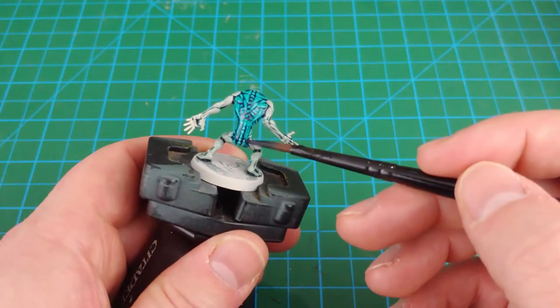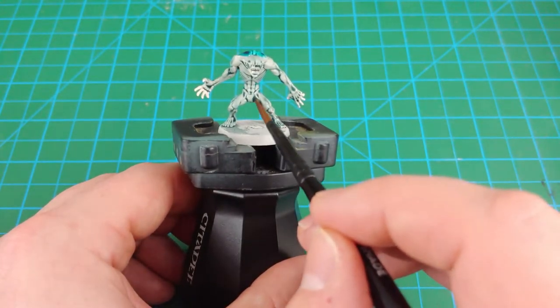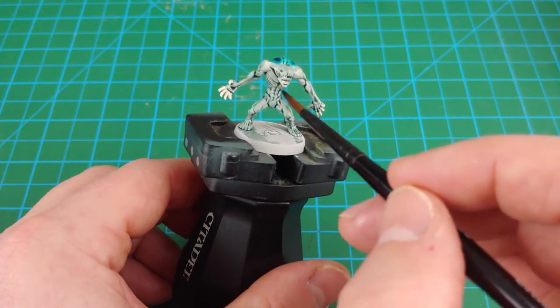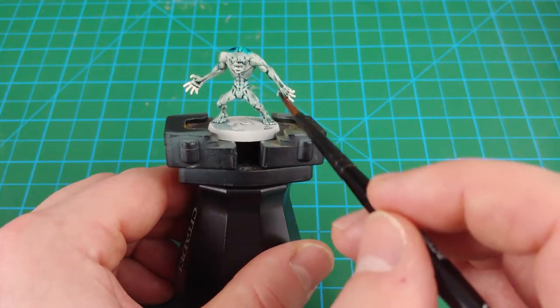Once we're done with the Achillean Green, I'm going to take care of those pools. Clean the brush off and get most of the excess water out and start going over the miniature, soaking up all the little pools that have formed. As the brush starts to get loaded up, rinse it out, dry it off a little bit, and come right back and grab some more of the excess paint.